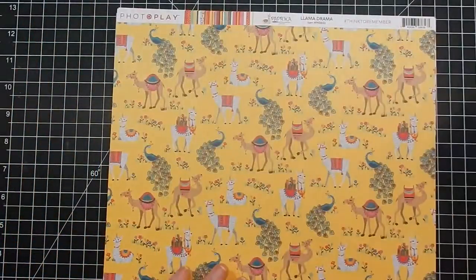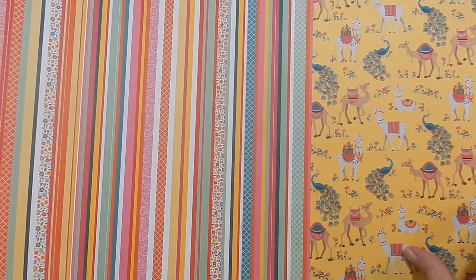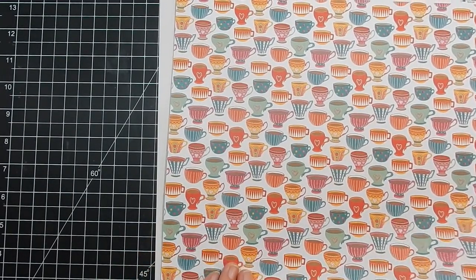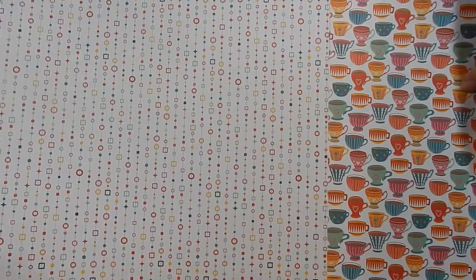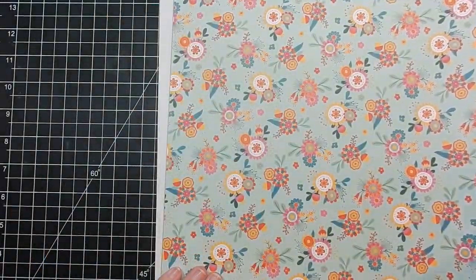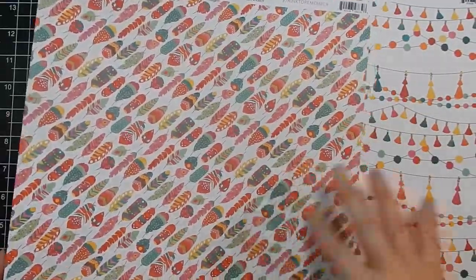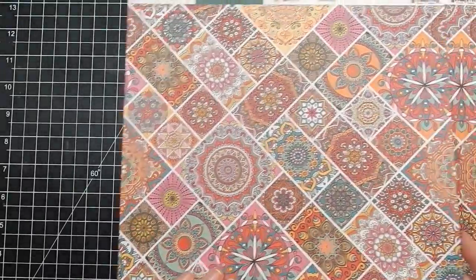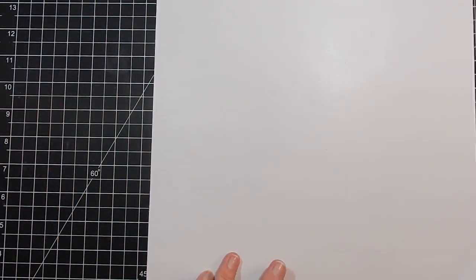The paper is just beautiful — you get 12 sheets of 12 by 12 double-sided and one sheet of stickers. I love those two prints and these adorable llamas. This paper is going to be hard to use — it's just so bright and gorgeous. With the peacock it's really pretty. Tassels and then beautiful feathers. And here is the sticker sheet.